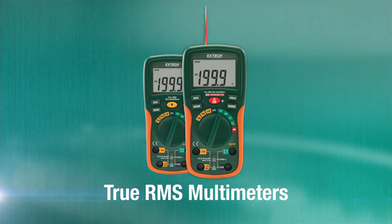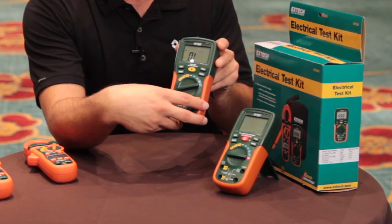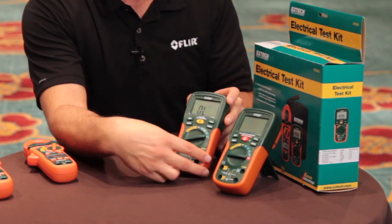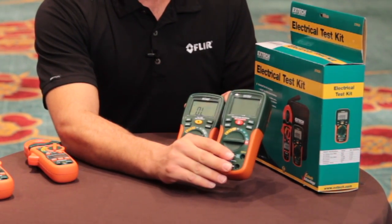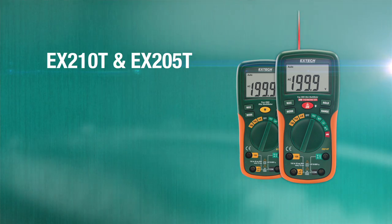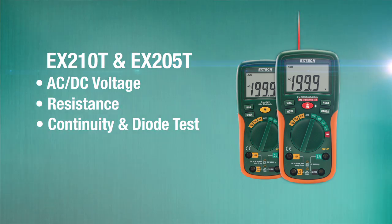The EX205 and EX210T digital multimeters are the best value on the marketplace. Both of these digital multimeters are true RMS, so they give us more exact readings of voltage than an averaging digital multimeter. And at $69 for the EX205 and $89 for the EX210T, their prices can't be beat. Both meters are capable of reading voltage AC and DC, resistance, as well as continuity and diode tests.